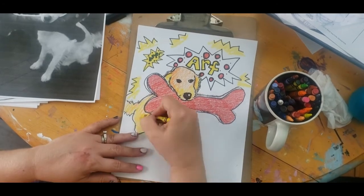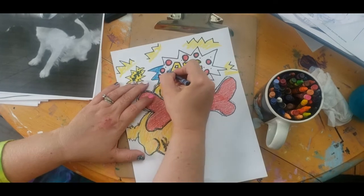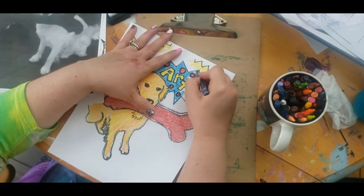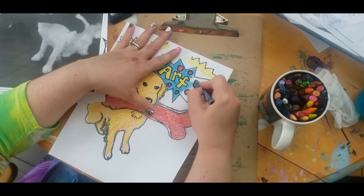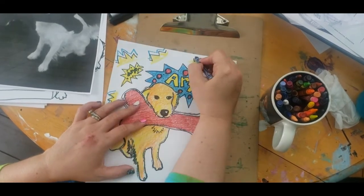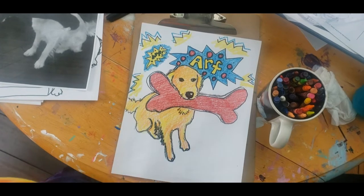Try blending your colors. I stuck with a primary color scheme to give a shout out to pop art, but you could pick whatever colors you wanted. I thought it would be fun to have multiple prints — that way you could experiment with making your dog or your cat or whatever pet you have in different colors.